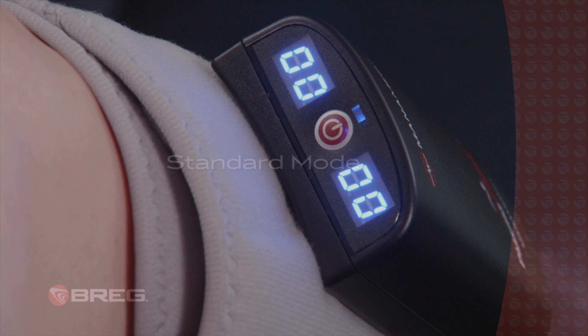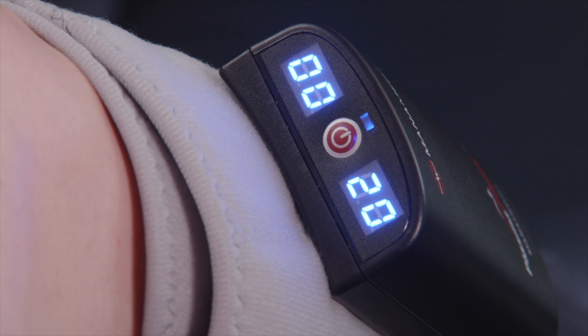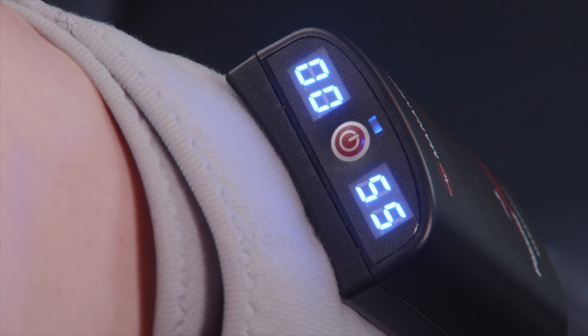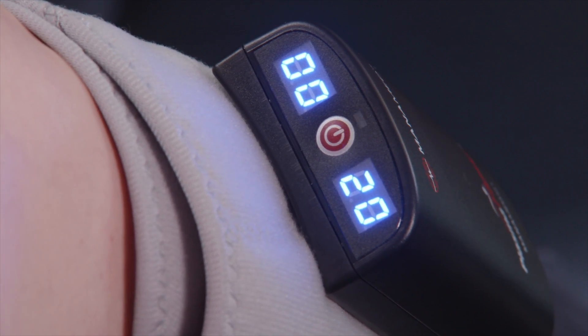In standard mode, the unit will inflate to 55 mmHg and then deflate to 0, as shown on the display to the right side of the power button. There will then be a rest period of 50 seconds before the unit inflates and deflates again.